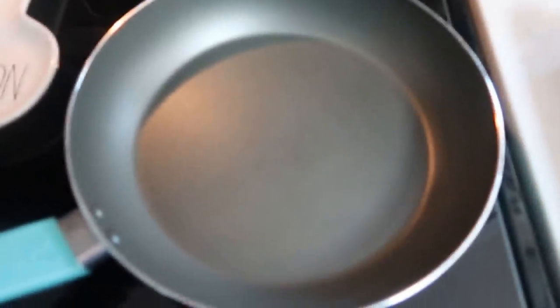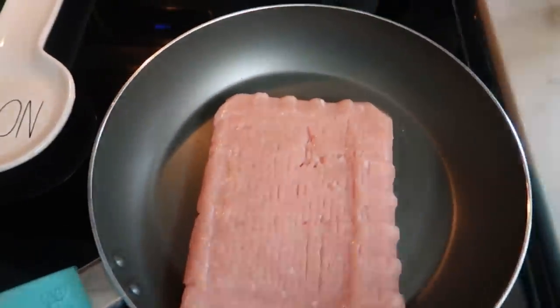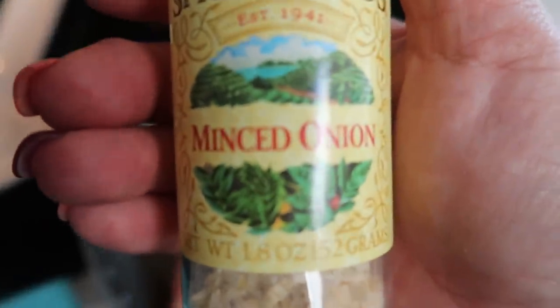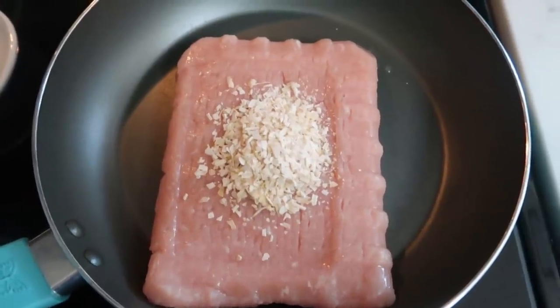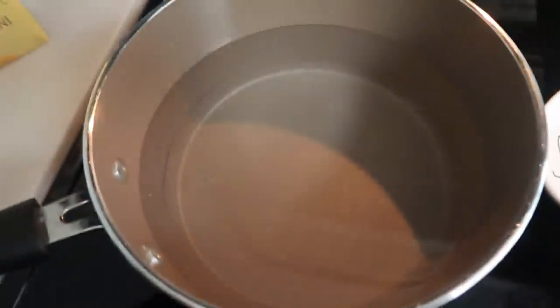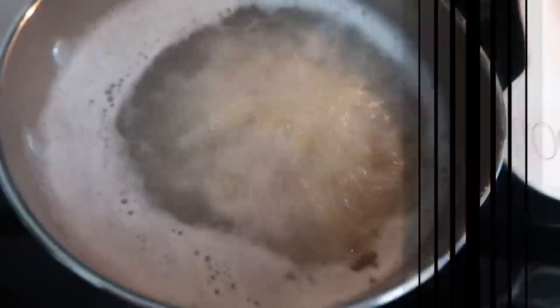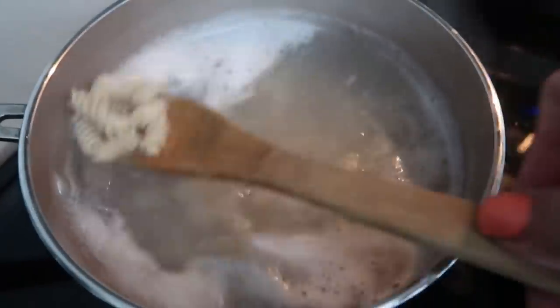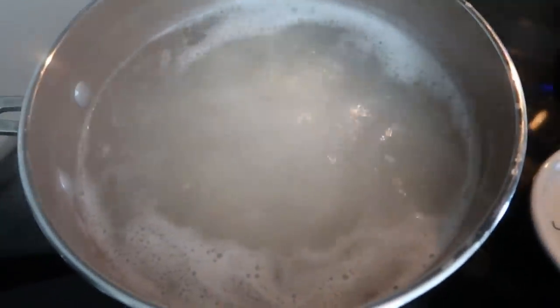Get your pan warmed up and add your pound of ground turkey. Add your minced onion, give that a good stir, and let it cook until your turkey is completely cooked through. Get a pot coming to a boil to cook your pasta. We want to cook it al dente, then drain and rinse.